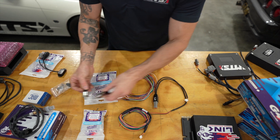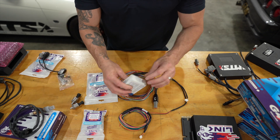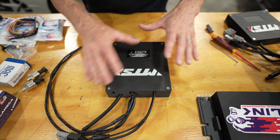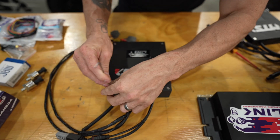You can have stuff like pressure sensors going into the ECU, intake air temp sensors, boost solenoids - all that type of nice stuff. Now I'm just going to take off the cover so you can see what it looks like once it's all installed.